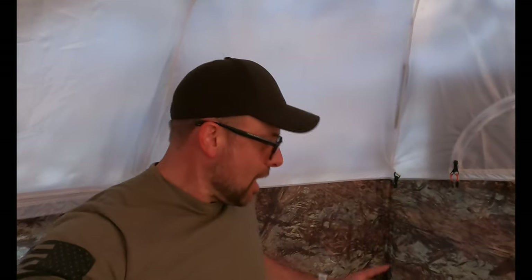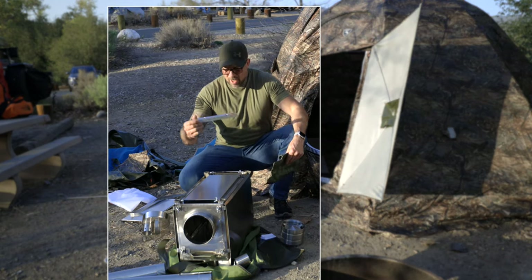This thing went up crazy fast - it literally pops into place. Now I'm going to put some spikes down into the ground, get the fireplace set up in here, and we're going to get some chow going.